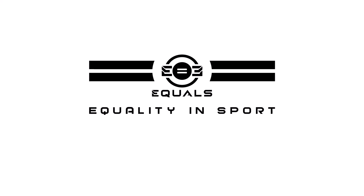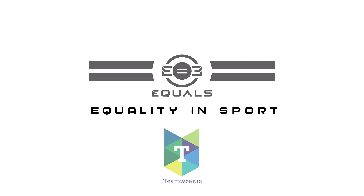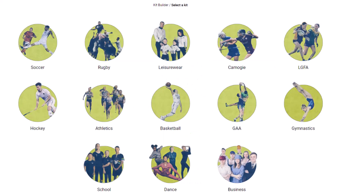Equals Teamware supports equality in sport. Our name is our mission because we believe everyone deserves equal opportunities. In this video you will see how to design and order your own customized teamware.